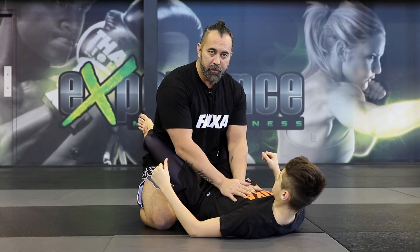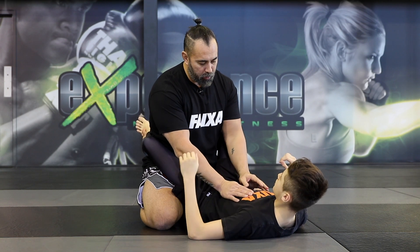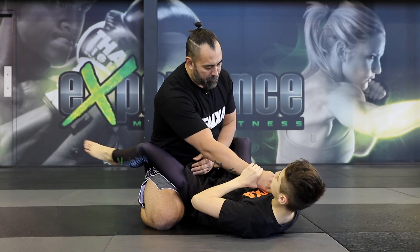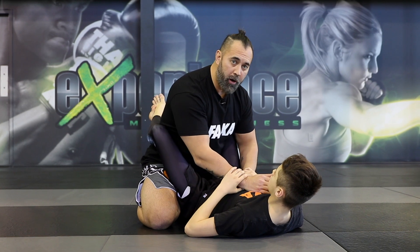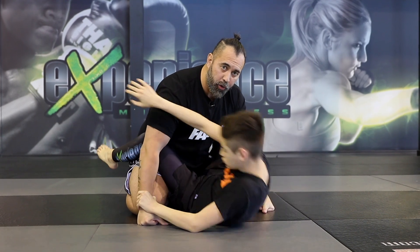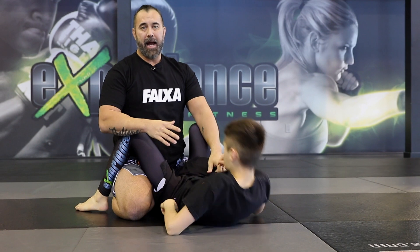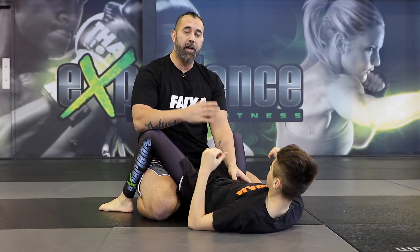There are many attacks you can do in this position, such as maybe going for a triangle choke. Maybe he's going to turn into an arm lock as he connects his leg around my neck. If my hands are on the ground, he's going to attack a shoulder lock — the kimura. Many attacks. Today I want to talk about a basic sweep a beginner should have in his curriculum.